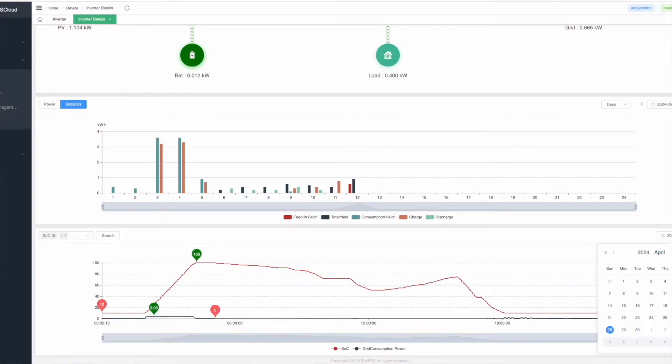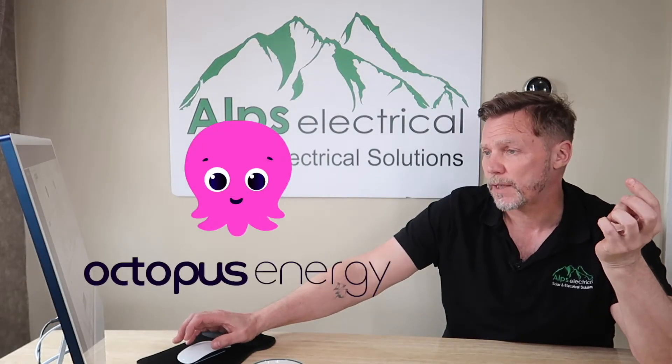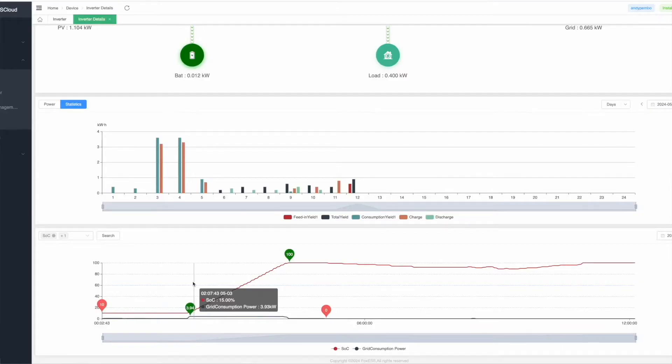Today is the 3rd of May. As I currently sit here, my batteries are at 100%. I charge my batteries because I'm on Octopus Flux — we get a cheap rate between 2 and 5am, something like that. It starts at 2am, I start to charge my battery, and we get to 100% by 4. We've got 10kWh of battery to charge, so that takes a couple of hours, and we start our day with 100% battery.